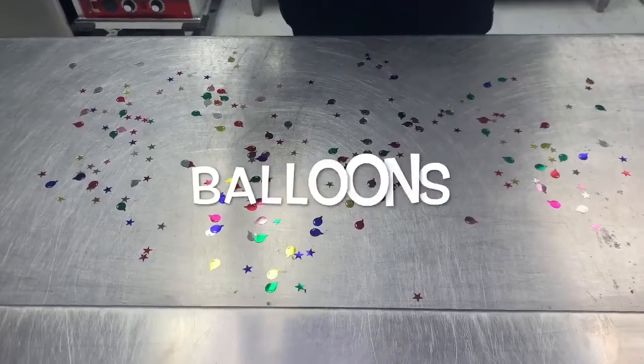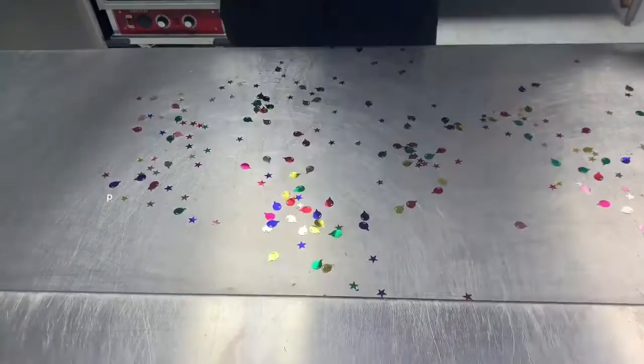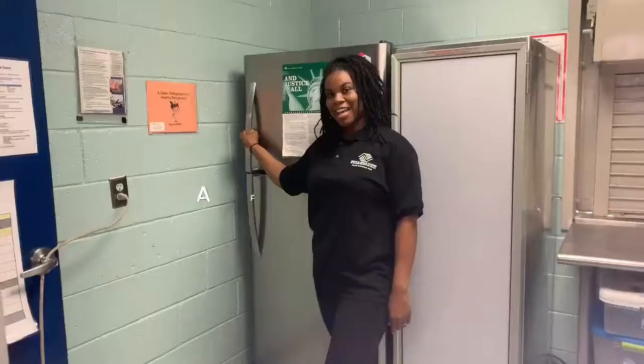For this experiment we're going to need balloons, skewers, petroleum jelly, and a freezer.